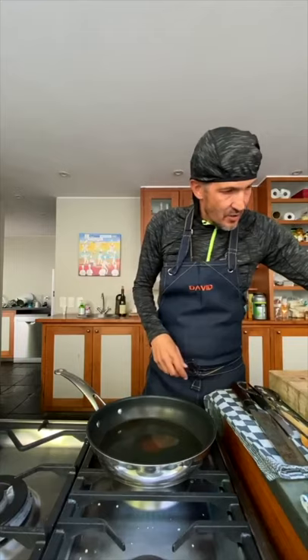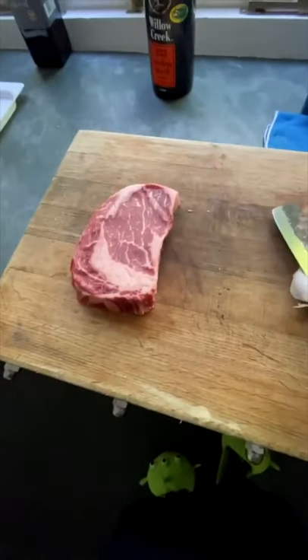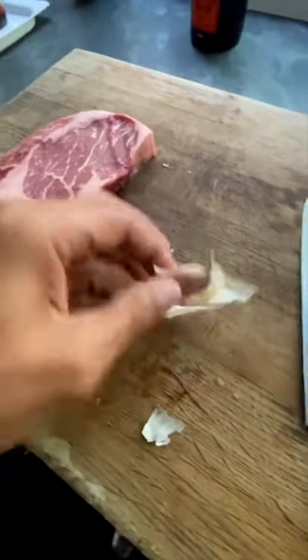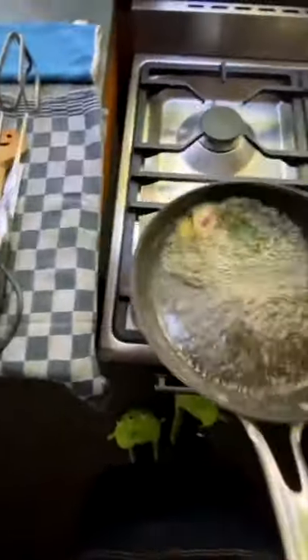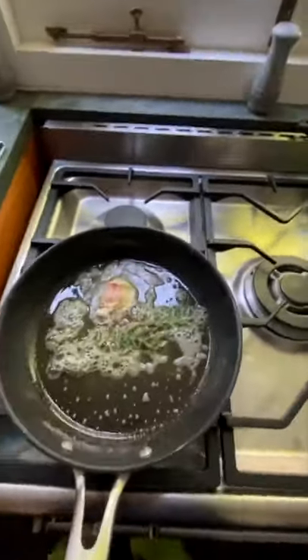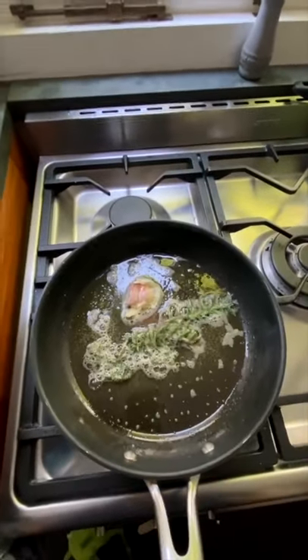Into the pan we're going to put the butter — you'll see it starts bubbling straight away. Into that butter we're going to add our herbs and our garlic, which we'll just crush with our hand like that, and throw it into the pan. Move it all around — you must smell what is going on here. Absolutely delicious. Now into this pan we are going to put our meat.